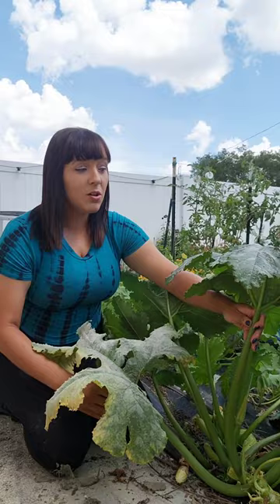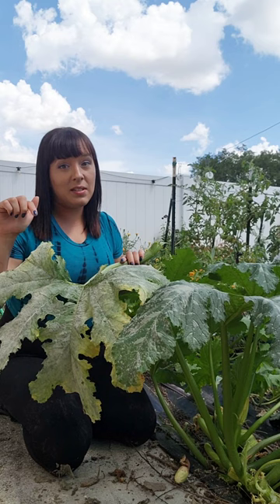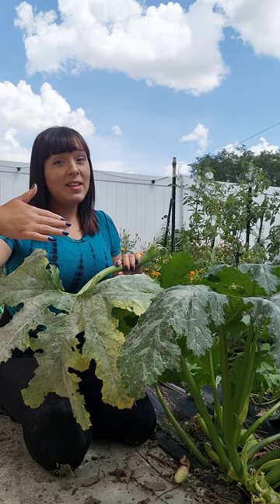I like to just pluck off the leaf at the stem. I recommend that you do not compost these heavily diseased leaves, because if you cannot guarantee that your compost pile is getting hot enough, these pathogens will survive in the soil and spread around your garden.